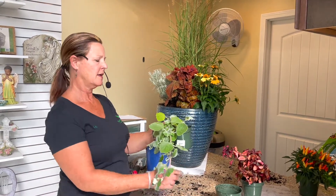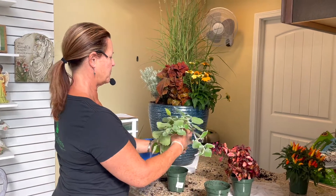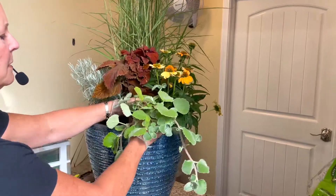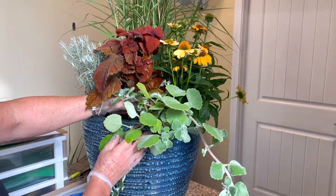The next plant I'm going to put in place is a Plectranthus. This is a trailing plant, and you want to have some kind of interest coming down the front of your pot. This is the side I'm choosing to put it on, and that's what it'll look like situated on that side of the pot.